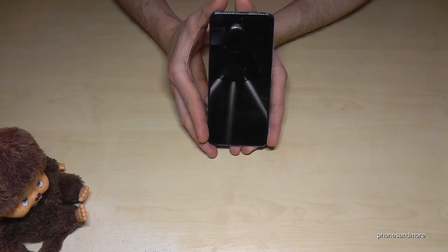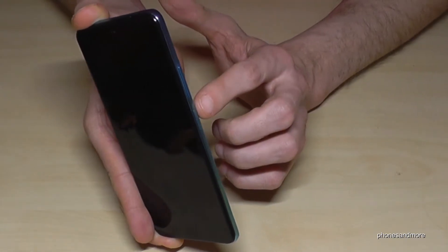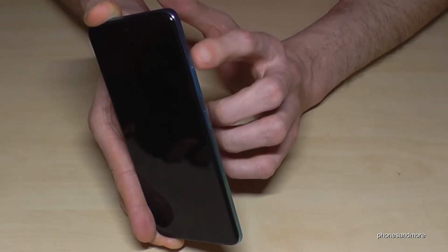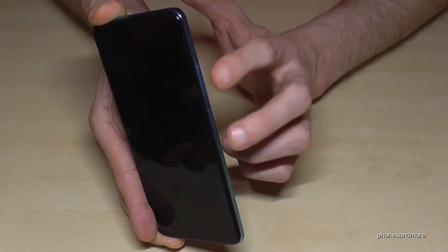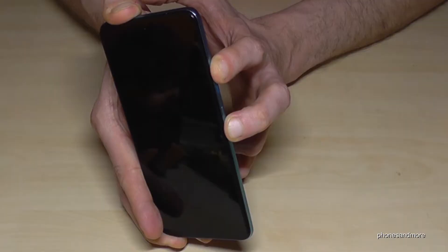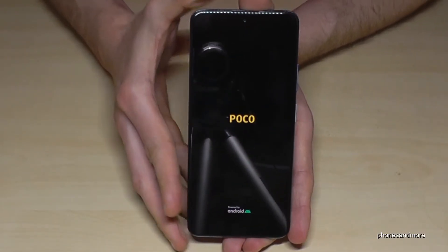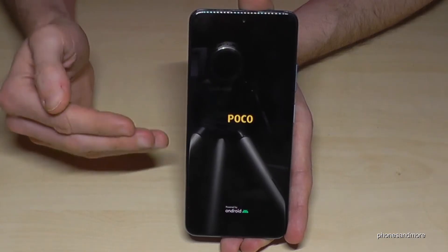First of all you have to turn off the phone, and if it's completely off we will need the buttons. We will need the power button and the volume up button. Press both buttons at the same time and hold them until you see the Poco logo, then leave your fingers — you'll feel a little vibration.